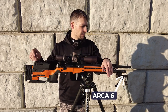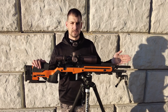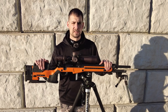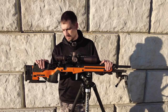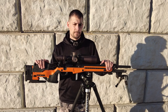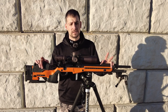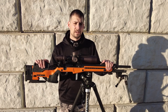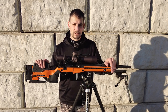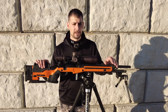I also have the bag rider on here, the night vision bridge, the barricade stop, and I run the Arca-6 on the JE to get it extended out a little longer. Running a 22-inch barrel it doesn't look too awkward. This setup runs very, very well — you can see the video of it shooting zero to 190 to 275 yards, and the groups in the horizontal plane are just great with this kind of setup.